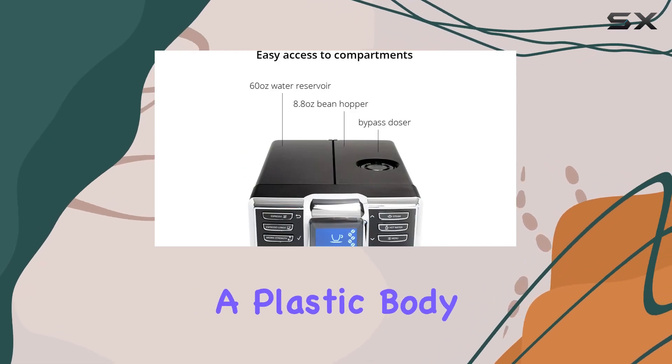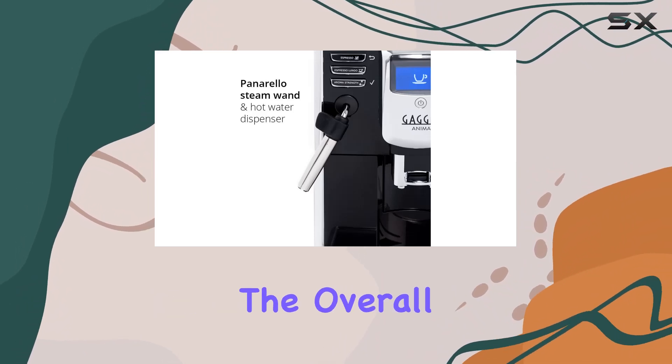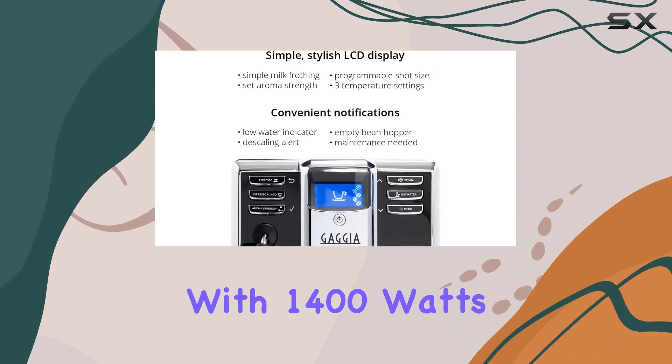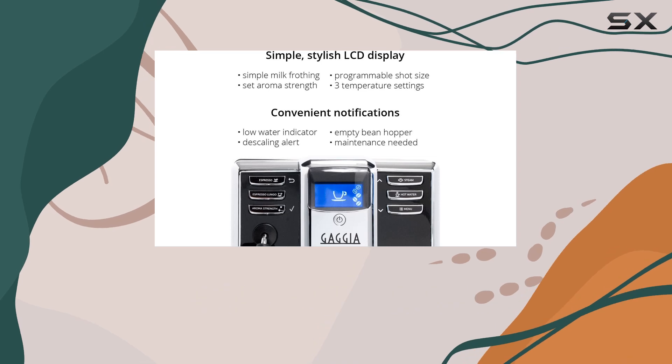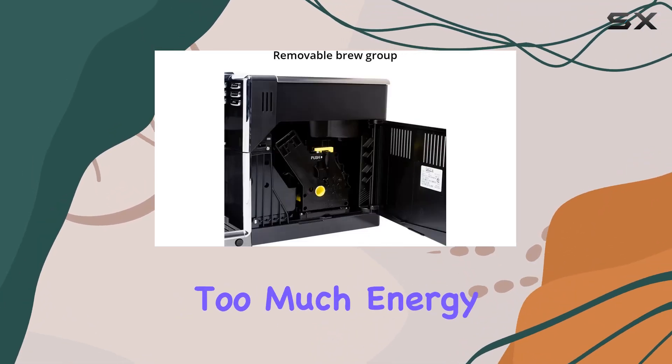In terms of construction, the Anima features a plastic body, which may not be as durable as metal alternatives but helps keep the overall weight down at 16 pounds. With 1,400 watts of power, it delivers efficient brewing performance without consuming too much energy.